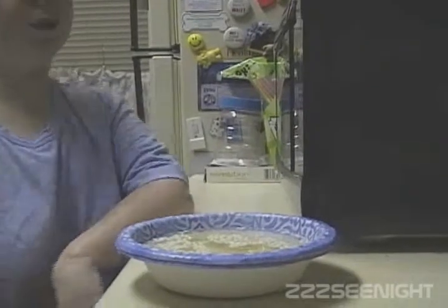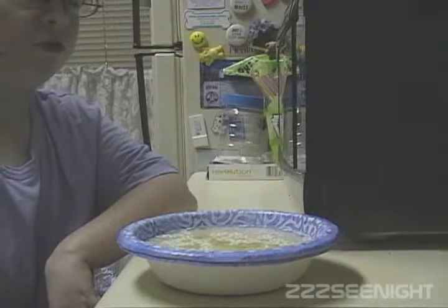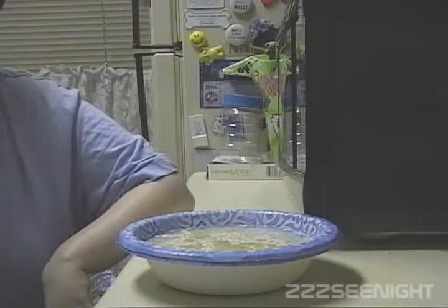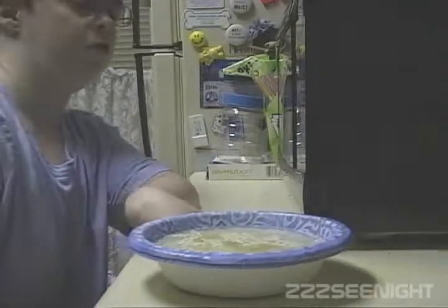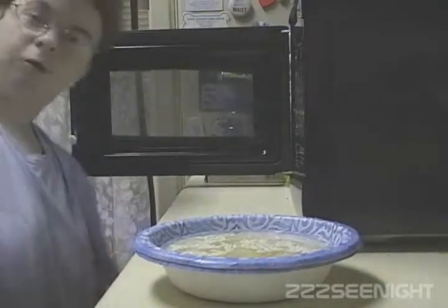And then you pour the water. I guess I would use as much water as I used twice, so they should equal the same amount I'm assuming. I don't use a measuring cup for that one either.